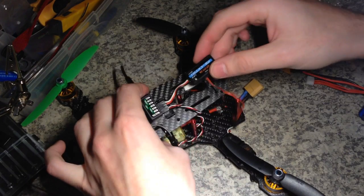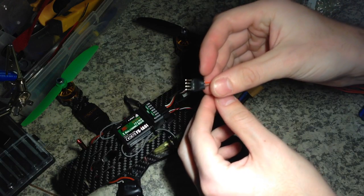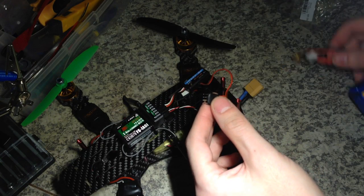Here you can see the whole model is connected to the receiver, and I have soldered the connector to my battery.